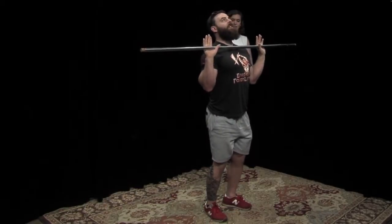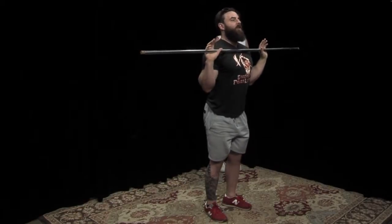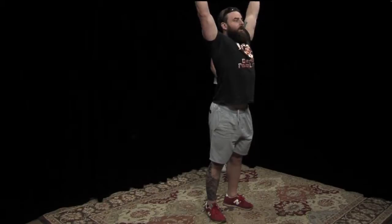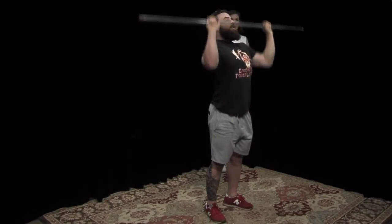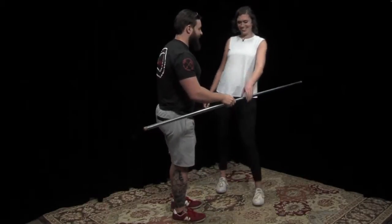The difference is: overhead press is going to be a strict press overhead. A push press — you're going to drop your hips and knees and throw momentum through your hips and legs to push it up. But today, that's not necessary. You can do them all together.